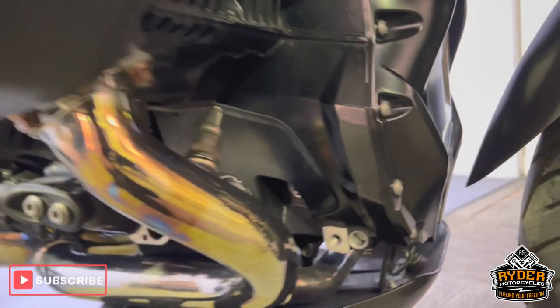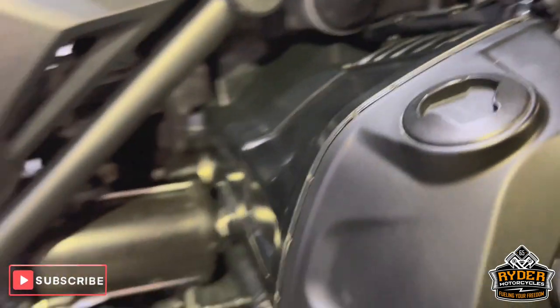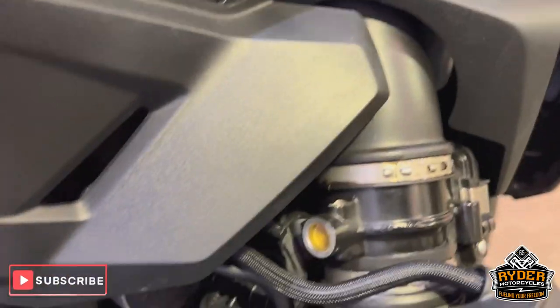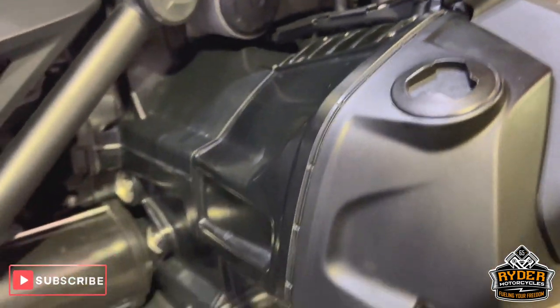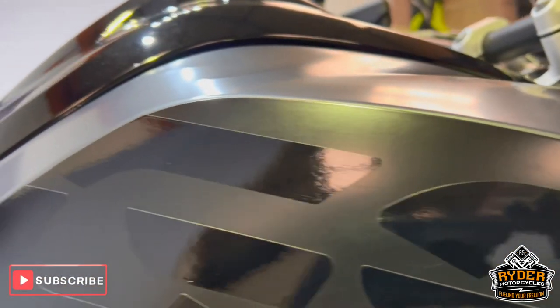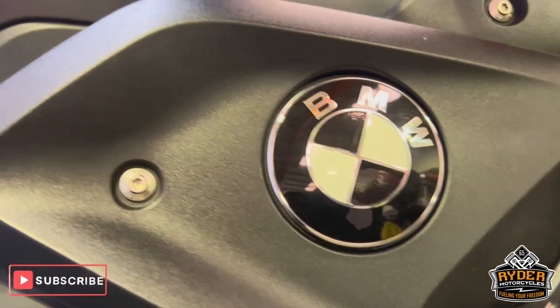All the casings are nice. Now around the engine — well looked after. Right hand side of the tank in nice condition. A couple of little marks just through the stickers, just where it's been cleaned over the past couple of years.